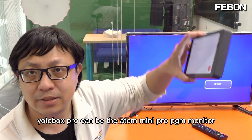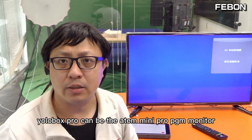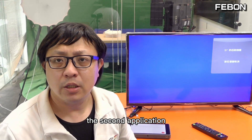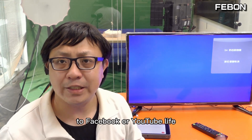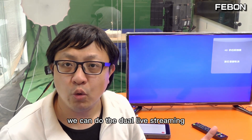The first application: Eurobox can be the Antmini Pro PGM monitor. The second application: Eurobox can live stream to Facebook or YouTube live. The third application: we can do dual live streaming.